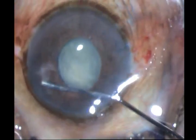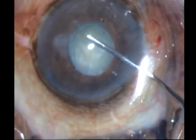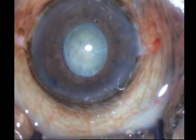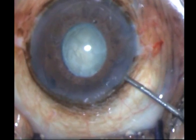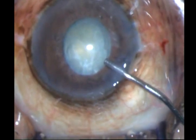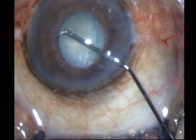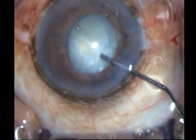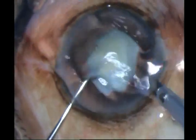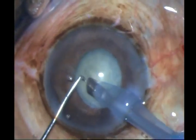I do not plan to use any expansion device and hence I have to be very careful. Then once again I place HPMC within the chamber, take out a bit of the HPMC and put in some sodium hyaluronate, and then proceed with my 2.8 millimeter phaco.